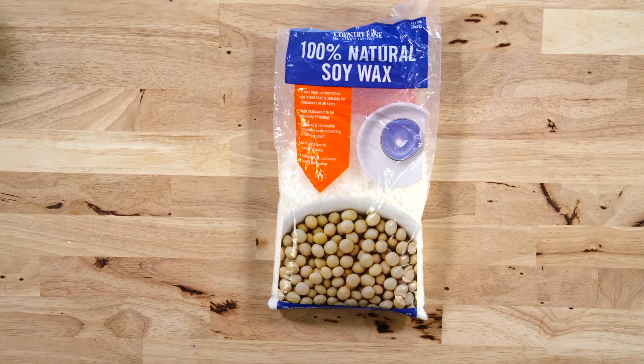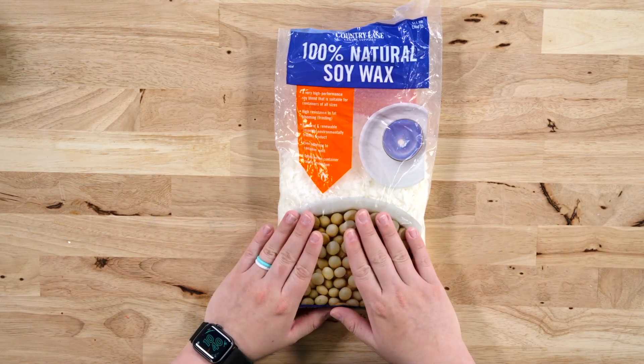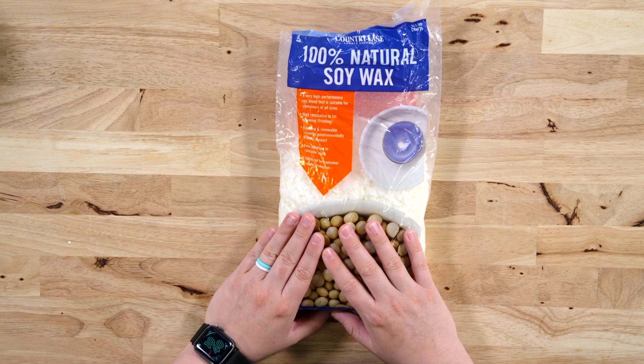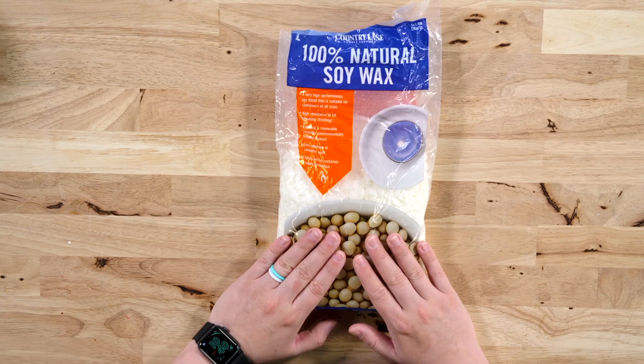You can start small, or if you find a great deal on Amazon for wax in bulk, go ahead and jump on it if you know you want to make several of these.